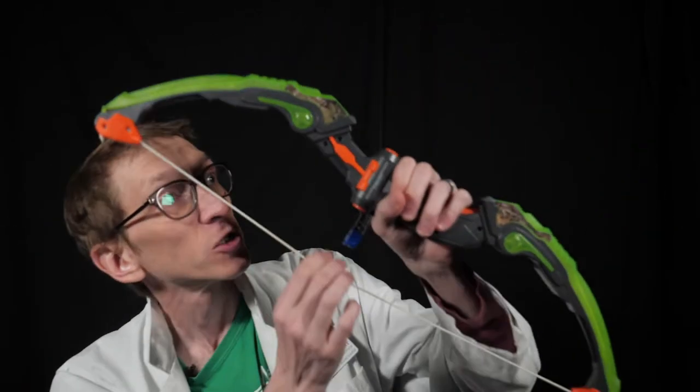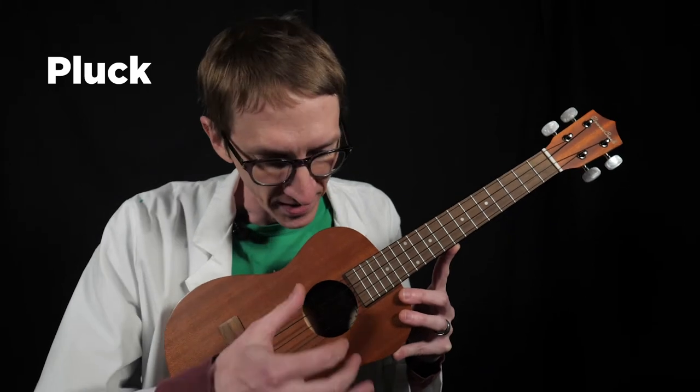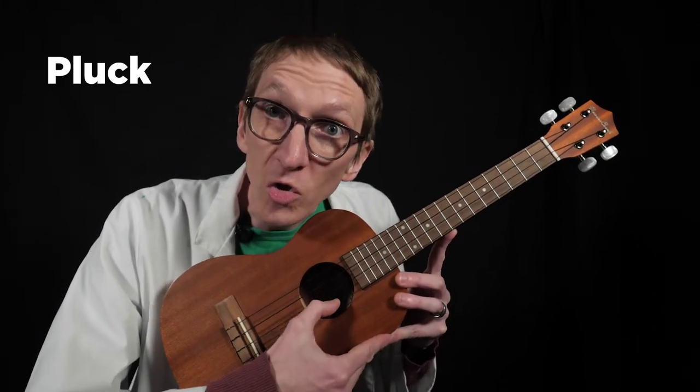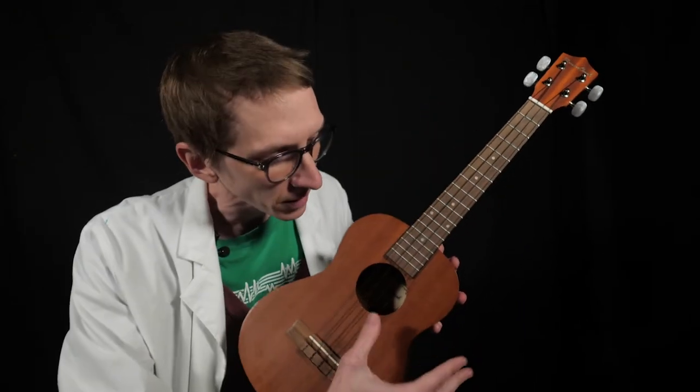Thick string instruments can be struck, but in the case of today's instrument, we're going to go closer to the original. This is a plucked instrument. We take our finger, pull the string and let go — or just strum across. One of the nice things about this particular instrument is I don't have to do anything here and these notes all sound very nice together, very pleasing.